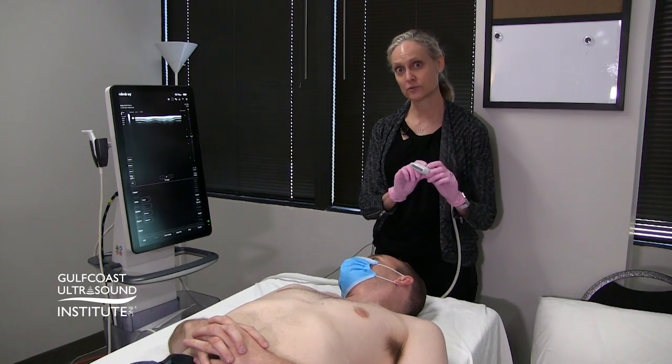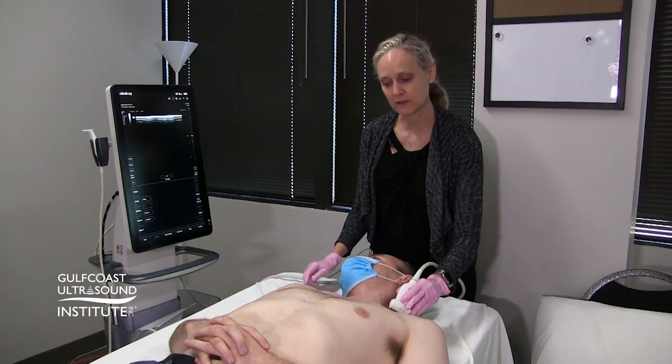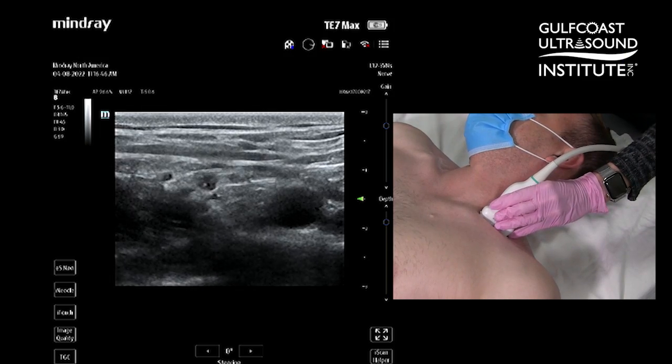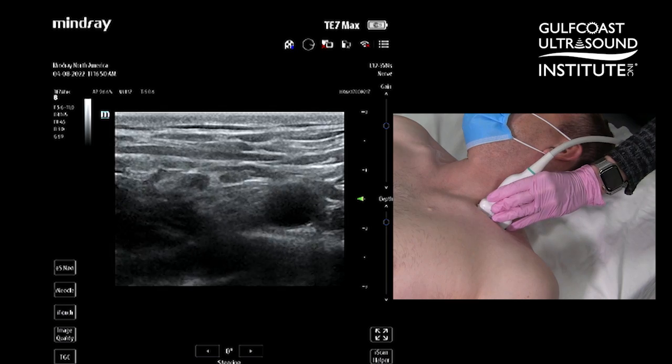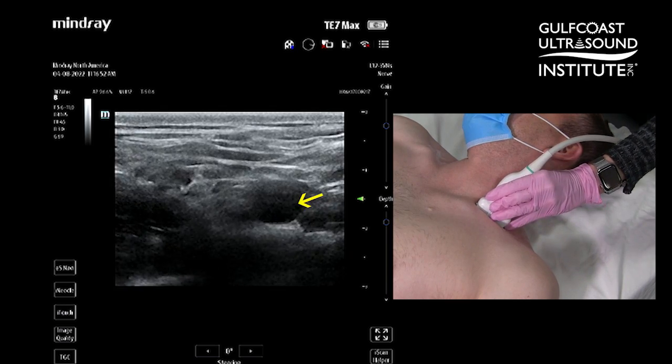Take your ultrasound transducer and place it parallel to the clavicle. Once you're parallel with the clavicle, aim your sound wave slightly inferior to find the round subclavian artery target.